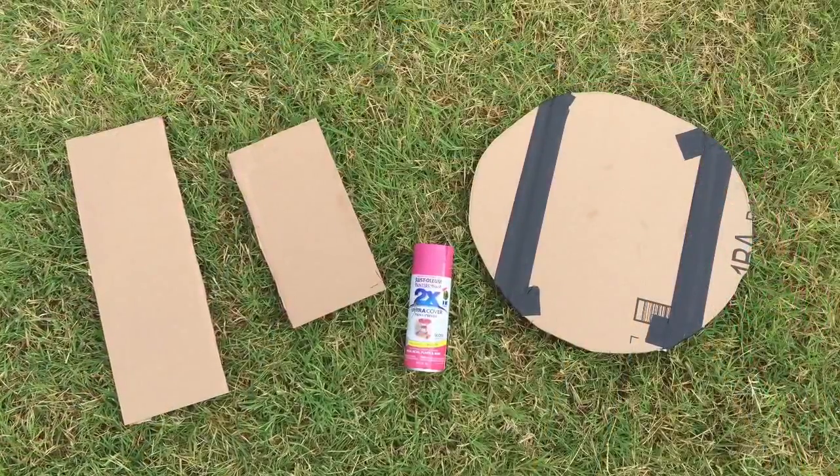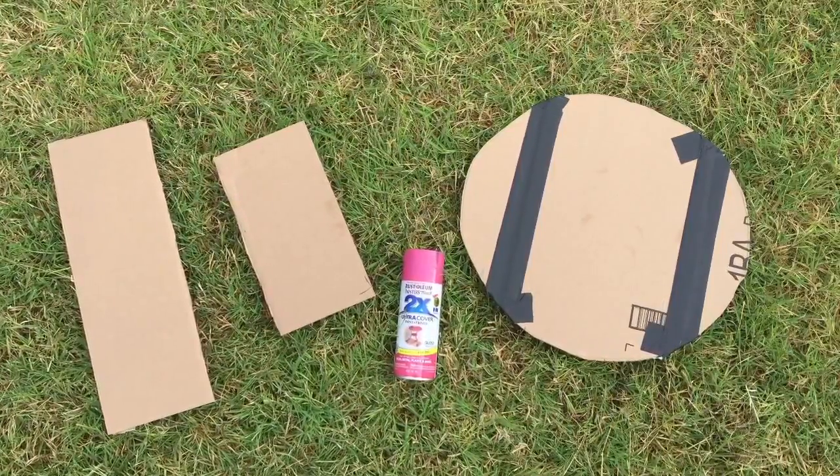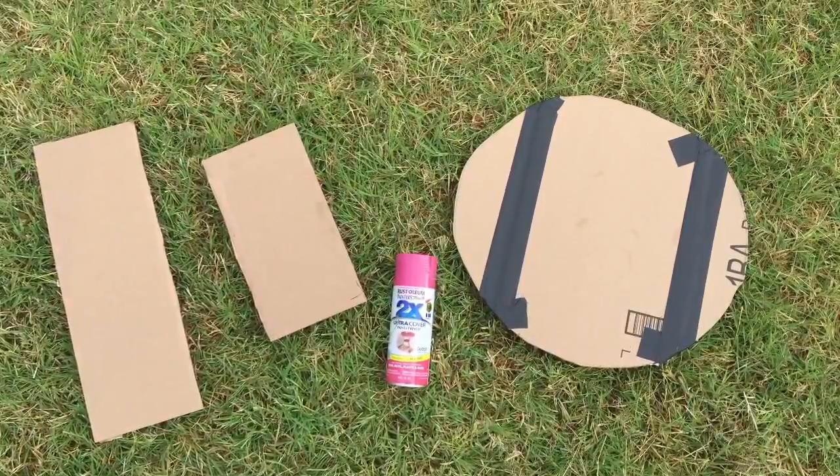I also took strips from the sides of the Amazon box so I could make the center piece that goes around the circles to make the drum sides.